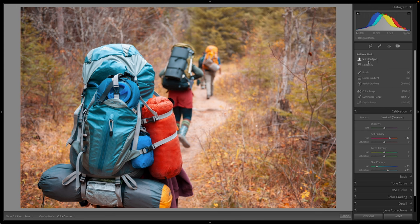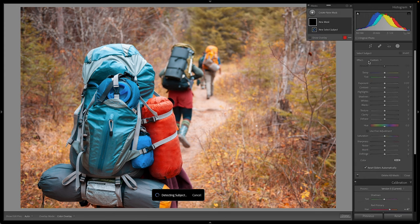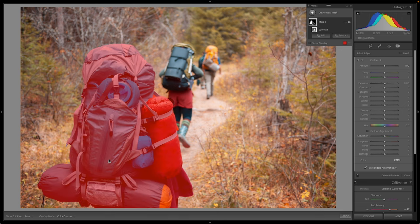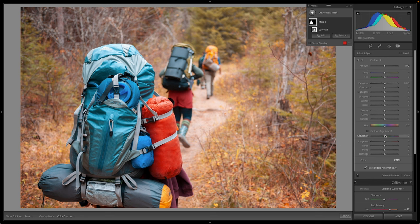You may find that this makes your subject a little too saturated. If that's the case, grab the local adjustment tool and use the select subject option. It did a great job of selecting my subject, and I can selectively take the saturation down a little bit on my subject to get more of the look and feel I'm after. If calibration or HSL is a little too heavy-handed, you can always select your subject, select the sky, or select a region with the paintbrush tool to dial back that adjustment in specific areas.